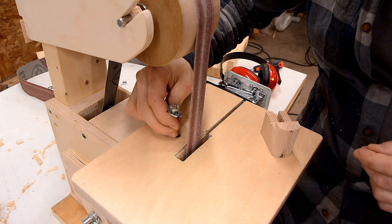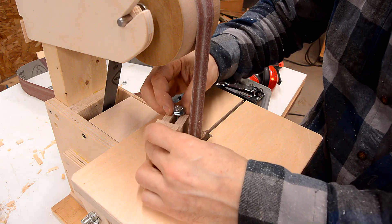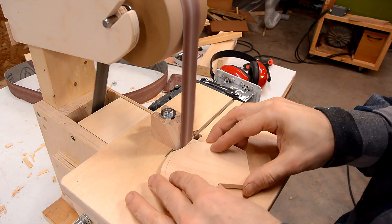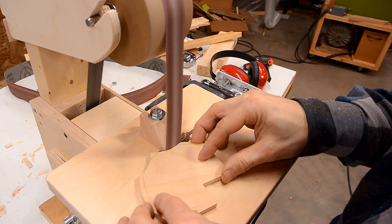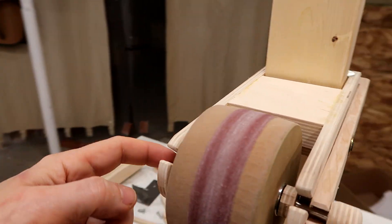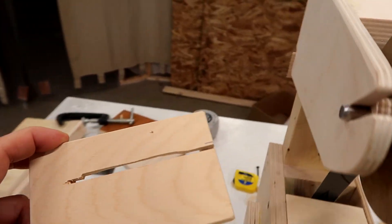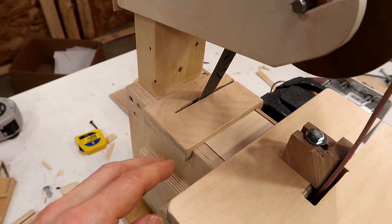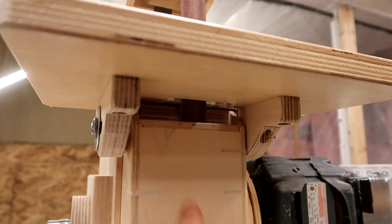I added a threaded insert to the back of the table, which makes it easier to make and install simple curved platens for profile sanding. I've also done some other work off camera, like cutting a slot in here so I can just pull this top wheel out, which will make belt changes easier, and a cover for here that seals it up better for improved dust collection. I still need to make something that fits on here to help suck in the dust.